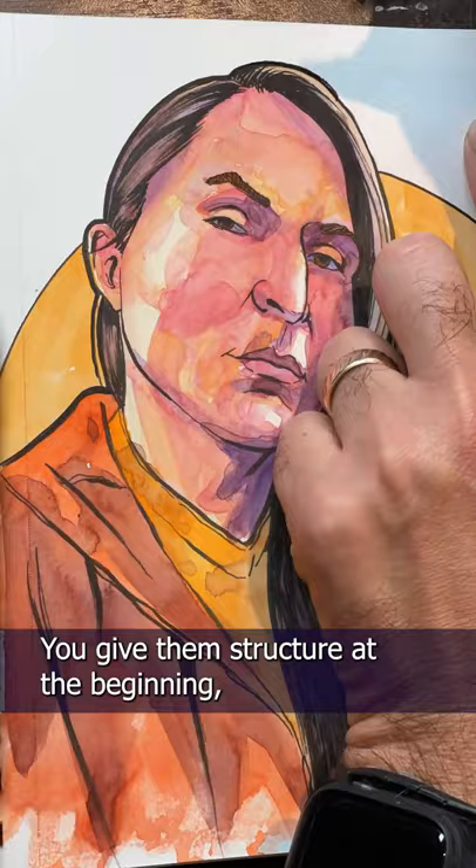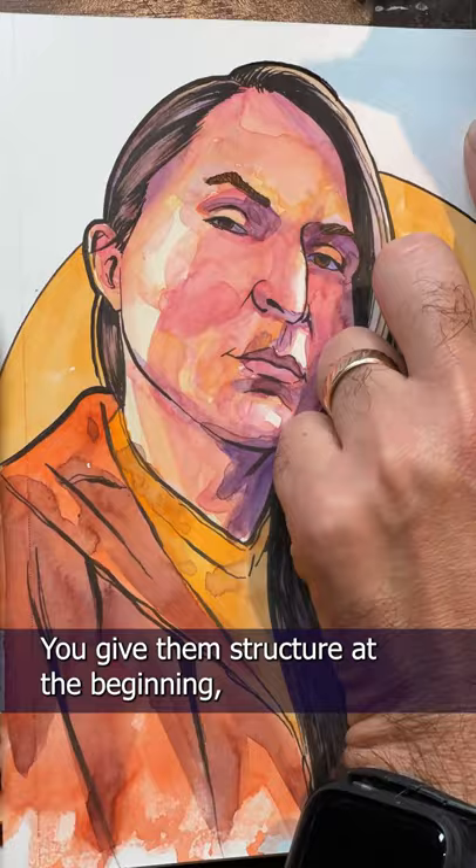It's a lot like having kids — you give them structure at the beginning, then chaos when they grow up. Anyways, that's my sketch in under an hour. Show me yours.